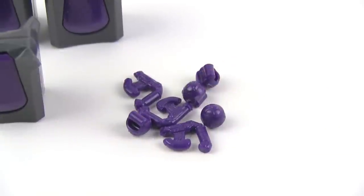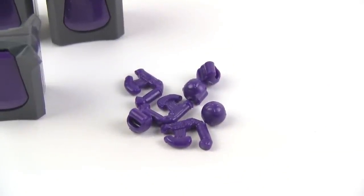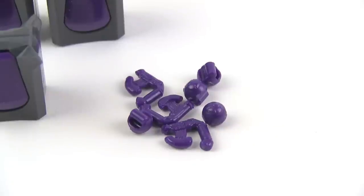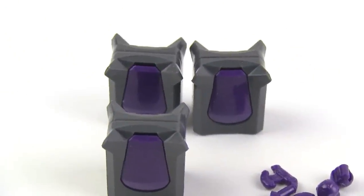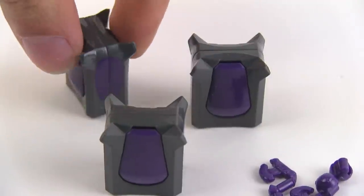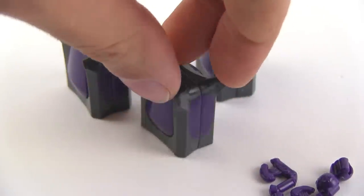The set I got — I'm not sure if this is standard — but I also got a few extra little plasma pistols, in addition to some extra plasma grenades, which I always appreciate. And then you get a few of these little crates — little containers, little Covenant storage and moving boxes basically. You get three of those.